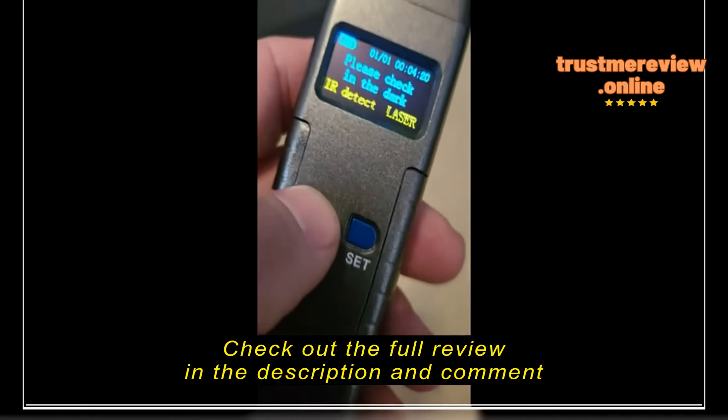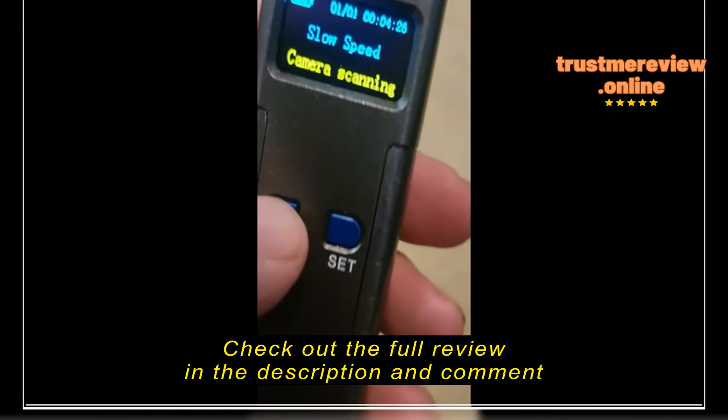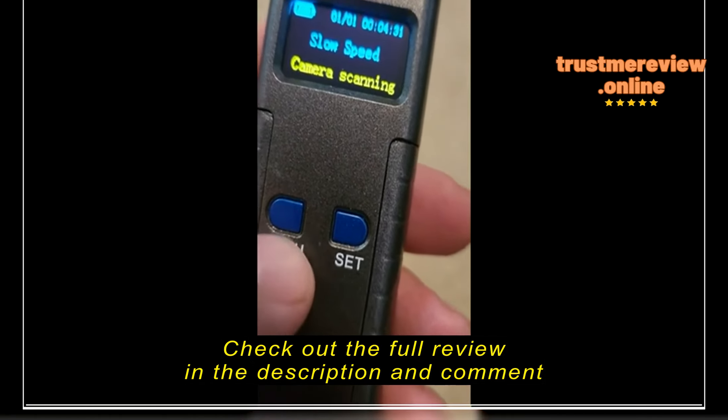The laser part — you really need to use it in the dark, it says that. But it's very cool how well it works.